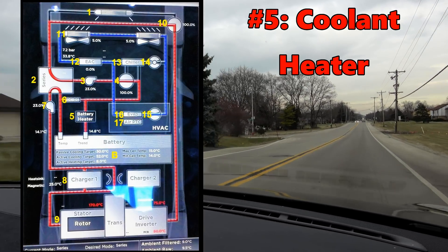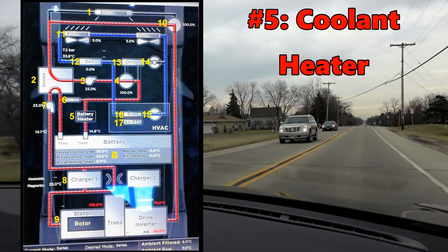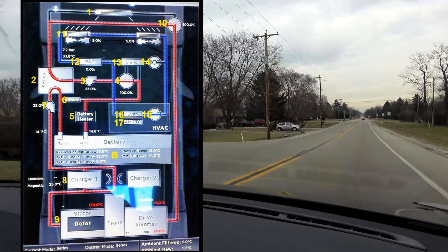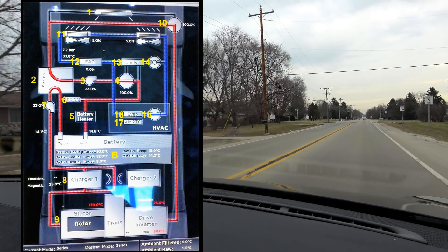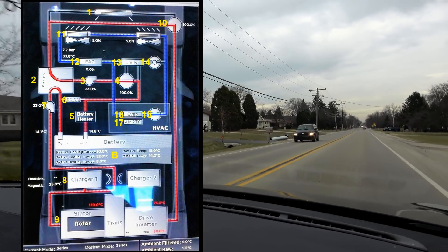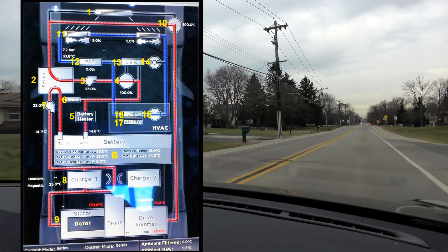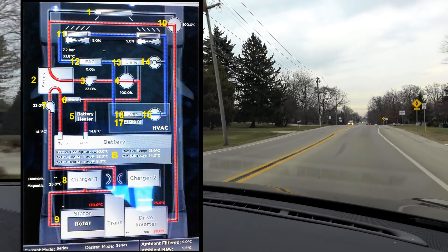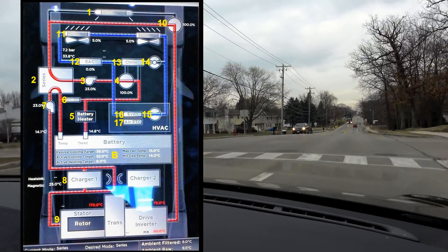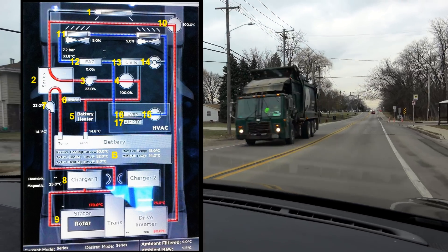Number five: the coolant heater. The Model S and X are rated for a 6 kilowatt resistive thermal heater for the battery pack, though they can also drop down and run as low as 3 kilowatt. The coolant heater runs on high voltage — off the pack voltage, not off the 12-volt auxiliary battery. Once activated, coolant will be warmed and begin to flow through the battery pack. Heat generated by numbers 6, 8, and 9 can also be used for pack heating through waste heat, though that heating is minimal due to efficiencies of these units. A cold pack will also cool down those devices.